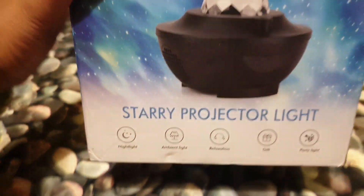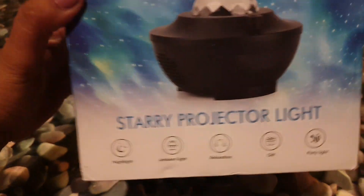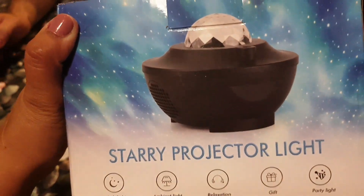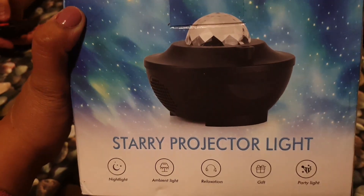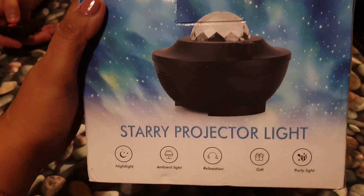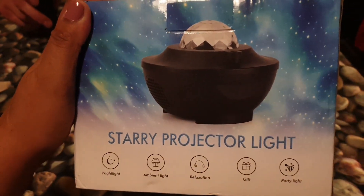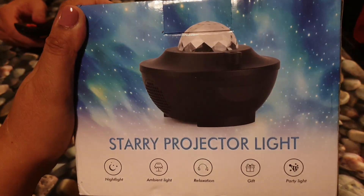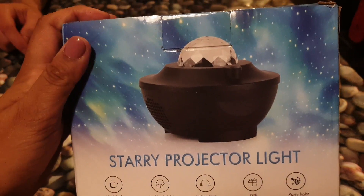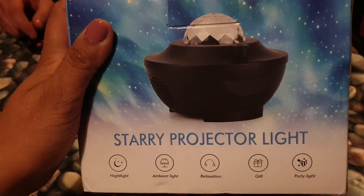Hey guys, we're back again with another review. This is on the starry projector light. I bought this for around about 21 pounds and it was 3 pounds 99 for postage and packaging — that's the UK pound. I bought it from eBay; I'm sure you might be able to get it a little bit cheaper from Amazon possibly. This is the cheapest I could find of this actual product. This is a nightlight, purchased for my seven-year-old.